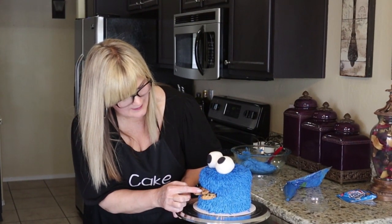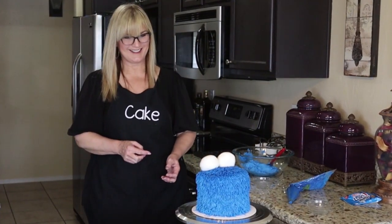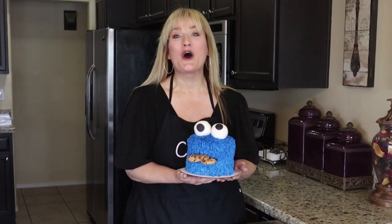I think that looks adorable. Our Cookie Monster smash cake has turned out super cute. I'm thinking of the special little one-year-old boy who's going to love smashing into this at his photo shoot today. I'm having a great day — I hope you are as well. Until next time, make it a great day!